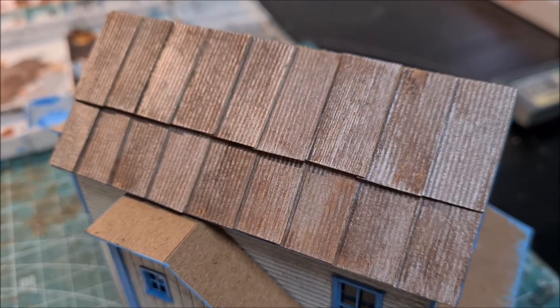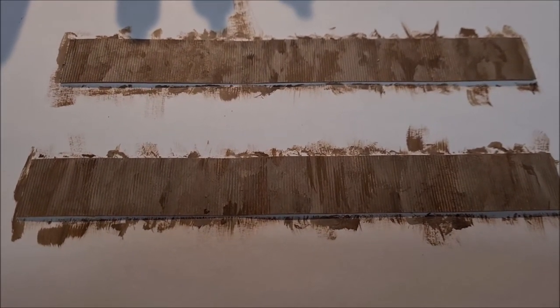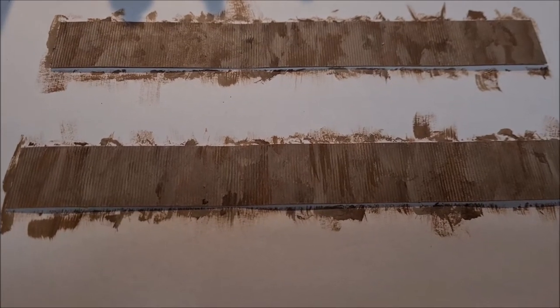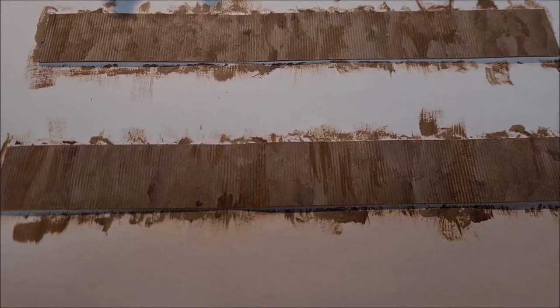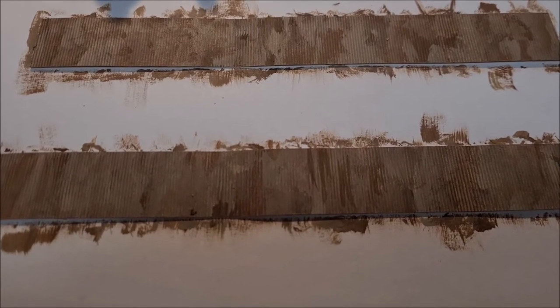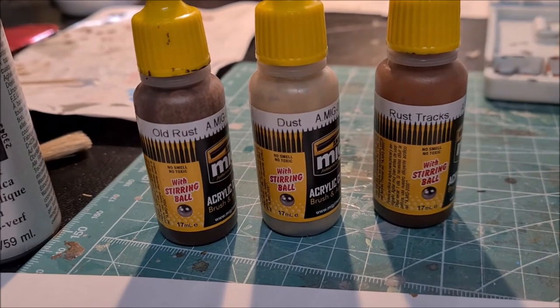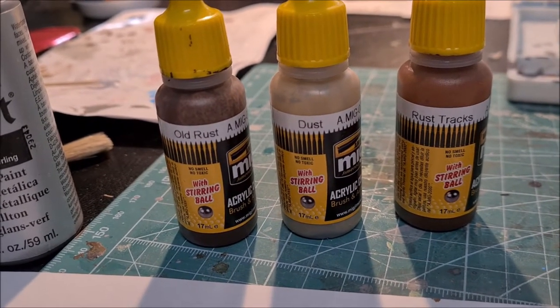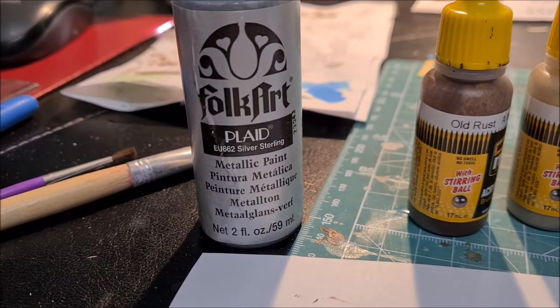Let me show you how I achieved this effect. Essentially I dabbed on three brownish rust colours, and then after that I dry brushed on some silver metallic paint to give the appearance of metal. The colours I used were MO-MIG colours: rust tracks, dust, and old rust. And this is the silver metallic paint I used for the dry brushing.